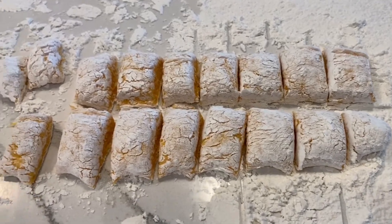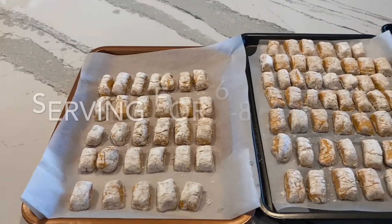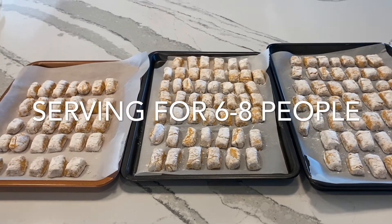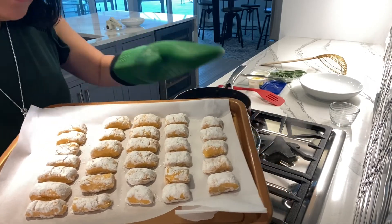You can really see how light and fluffy the sweet potato gnocchi look. I have three trays full of gnocchi. I think I can feed about six to eight people with this. We have these sweet potato gnocchi and we're gonna boil them.